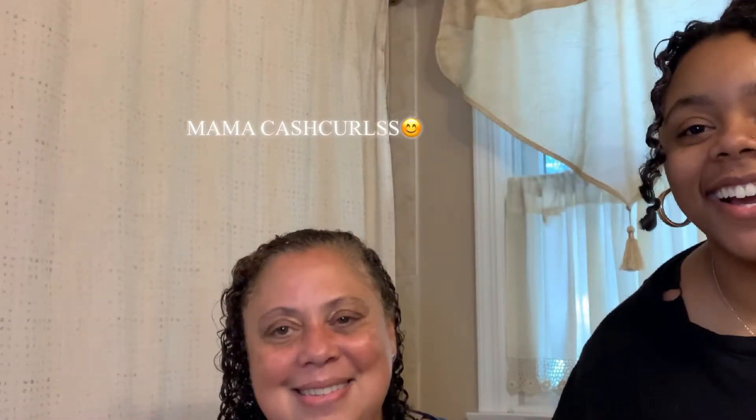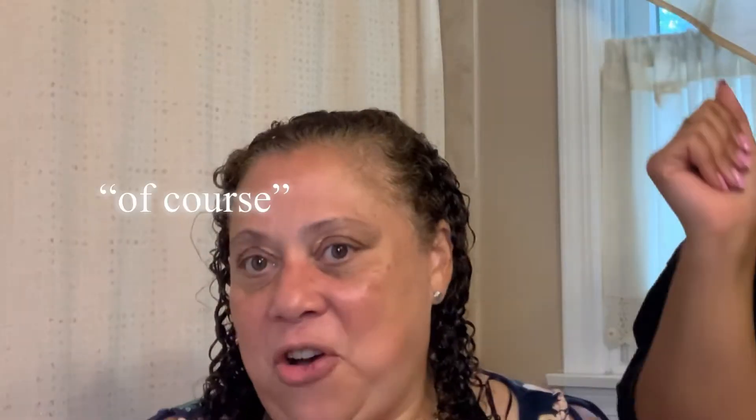Mama Cash Curls is back for another video! You guys loved her in my Shopping with Mama Cash Curls Christmas video and she's back for the summertime vlogs in quarantine.